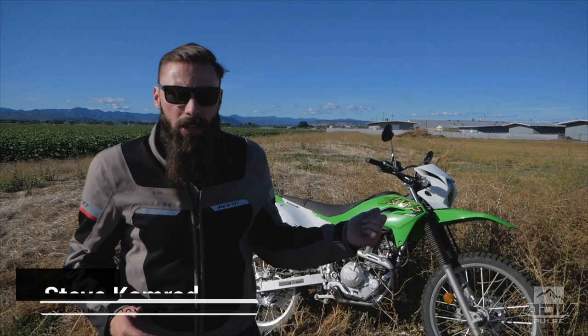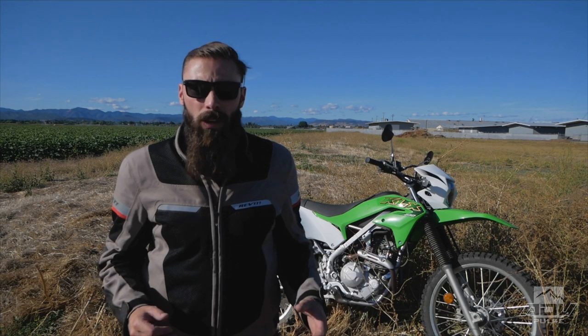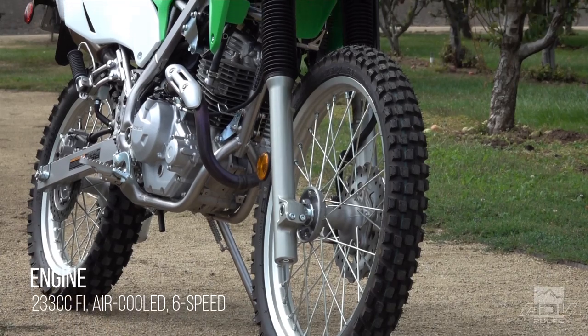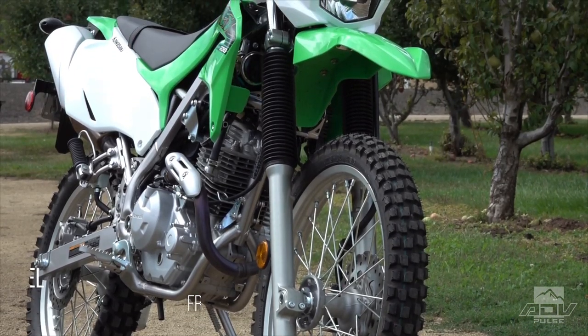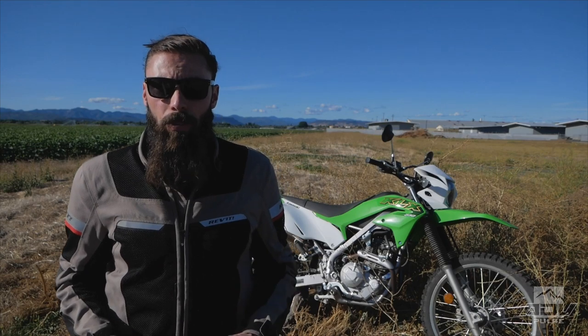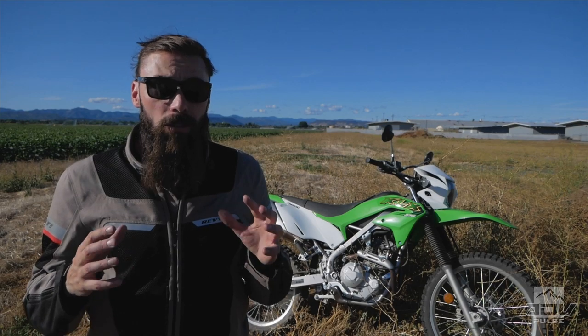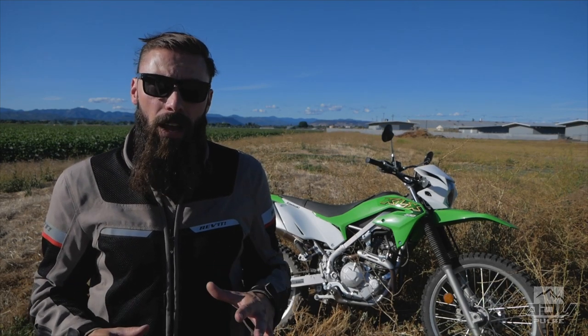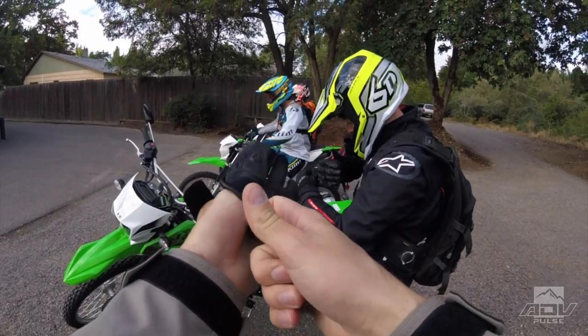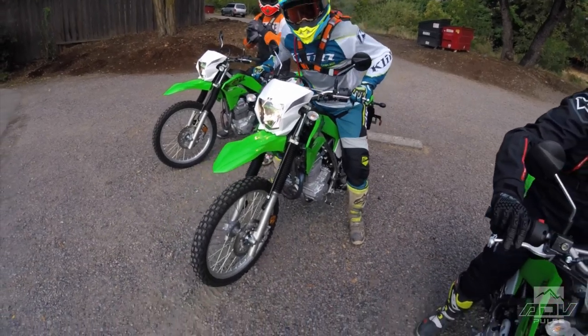I just got done riding this Kawasaki KLX 230 all day and it's been really great. What a neat little bike — it's an air-cooled 230cc single cylinder, single overhead cam, two valve, six-speed, fuel-injected little bike. If your friend has a 450 KTM you're not gonna have a good time riding with that person, but if two people have this bike you're gonna have literally too much fun, laughing out loud in your helmet.